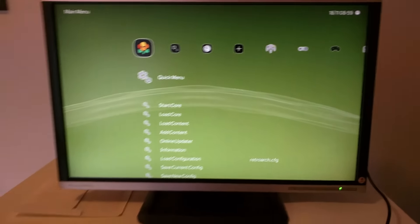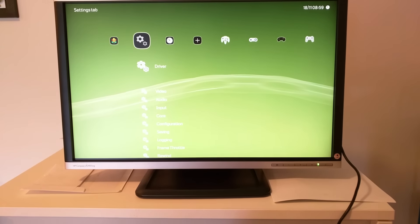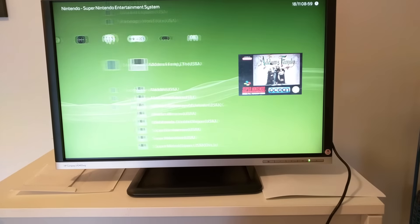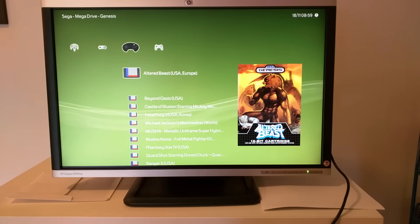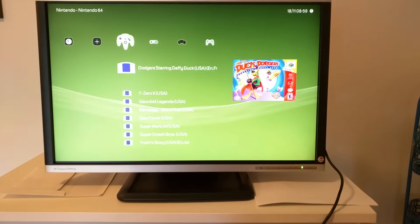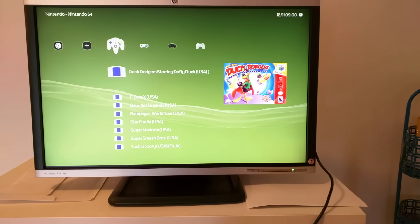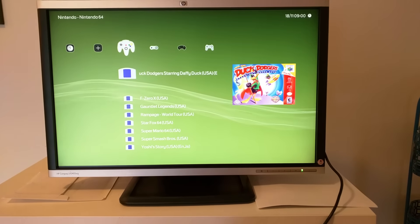It took me a while, but I finally managed to configure the controller properly, and so far it's been working fine — excellent, actually — with Genesis ROMs and Super Nintendo ROMs. After the new config, I still have to test Nintendo 64 and PlayStation games. PlayStation games are a bit of a pain to run, but I'll try it nonetheless.